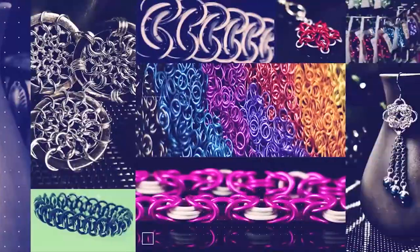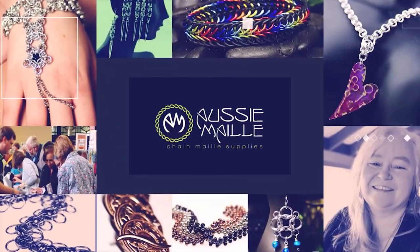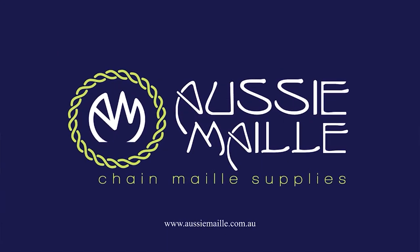Hey guys, my name is Deb Marnie and I'm from Aussie Mail and this is our Chainmail tutorial channel. Thanks for popping in and seeing me today. It's great to catch up with you.